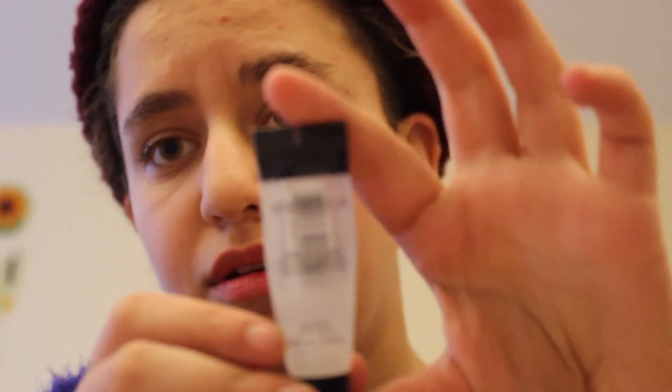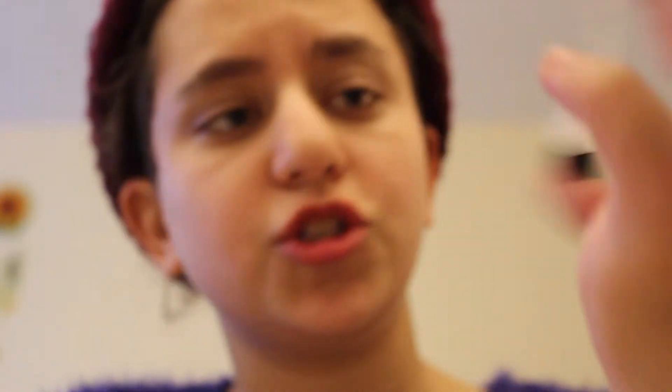First, as always, I'm priming my face. I use two different primers: the Smashbox Photo Finish — this is just a tiny sample — and the Makeup Forever Step 1 Mattifying Primer. The Mattifying Primer primarily just goes in my T-zone, so I'm putting some right there and some right there.